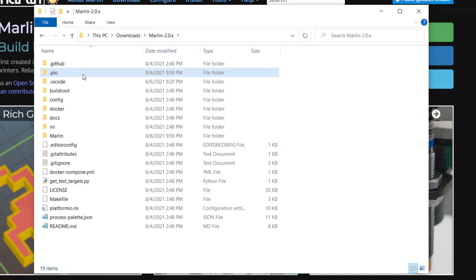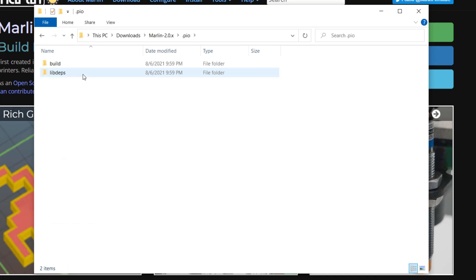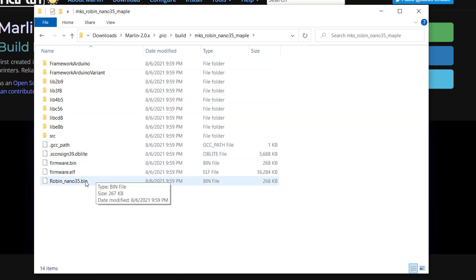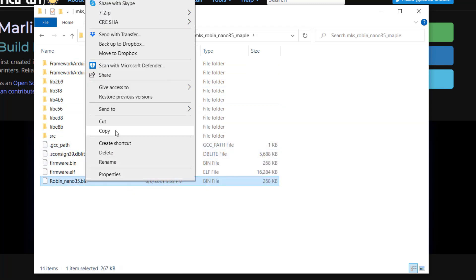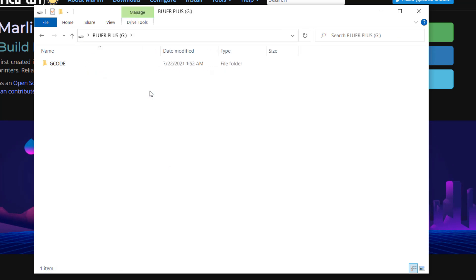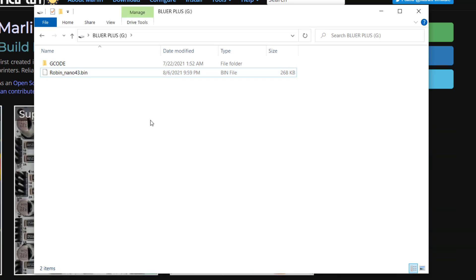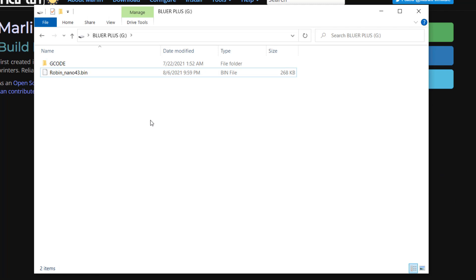Then go back to your Marlin folder, navigate to .pio, build, MKS Robin Nano 35 Maple, and copy the Robin_Nano_35.bin to the root of your printer's micro SD card. You need to change the file name to Robin_Nano_43.bin, as the bootloader will only upload the exact file name to the board. If you don't change the file name, it's not going to work.